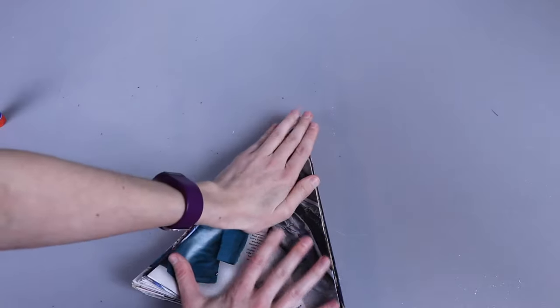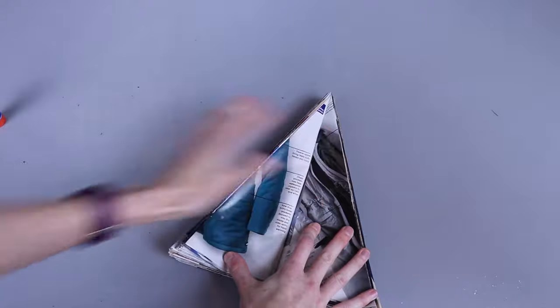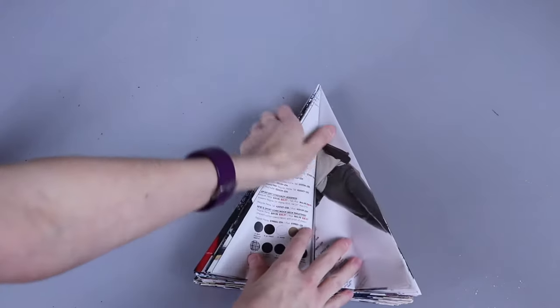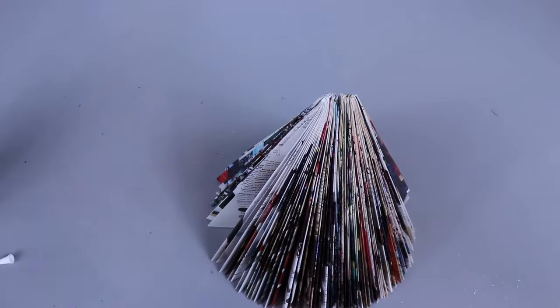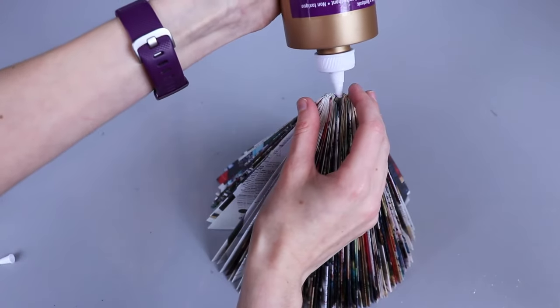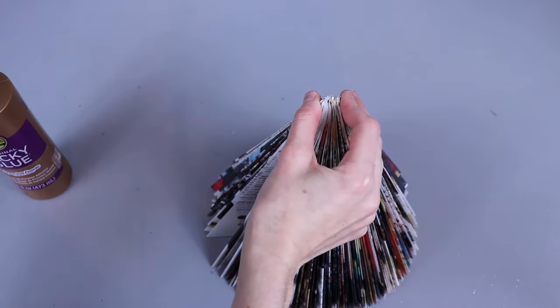I like to fold the trees kind of open and flat and then press this way to make sure they bond together really well. You could also put a heavy book on it to hold it down. Elmer's glue sticks take about two to five minutes to dry, so let it sit. The top might not bond super well, so I've got some Aleene's Tacky Glue — just put a little bit up at the top. Of course you could use tacky glue throughout and not use the Elmer's glue stick at all.